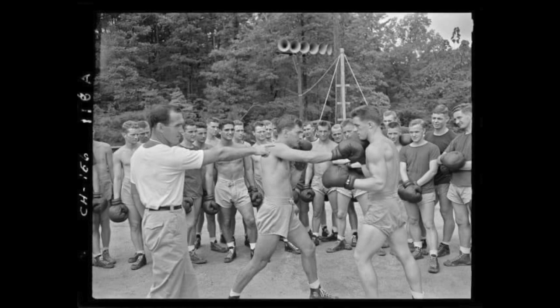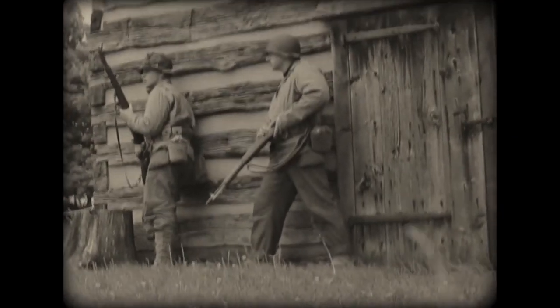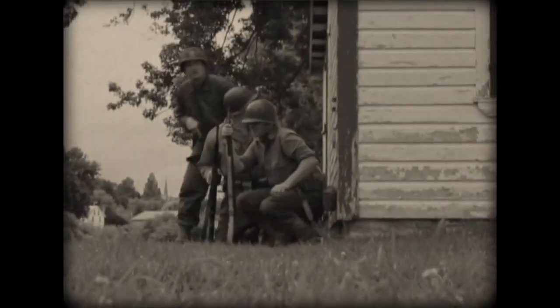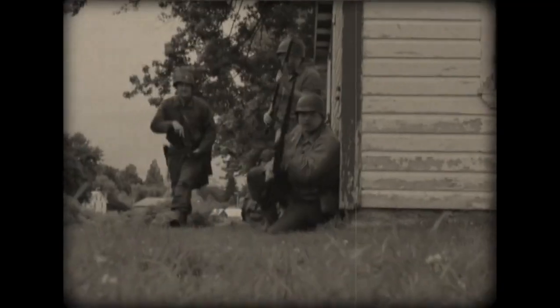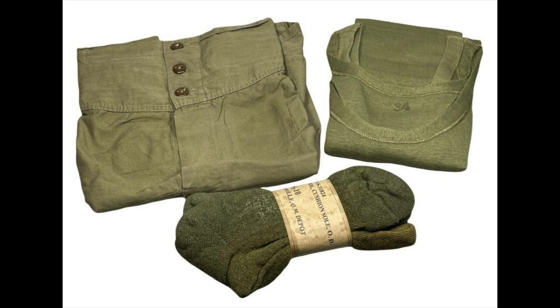Frequently overlooked, authentic undergarments are a key part of your USGI ensemble. Most people wouldn't think much about what is worn under the uniform. However, period-correct undergarments are a great item not only to wear, but to display in your kit layout, helping to educate the public on even the most nitty-gritty of details on the USGI's uniform.